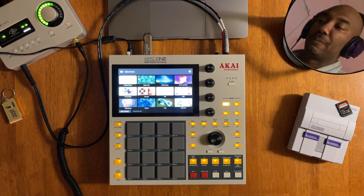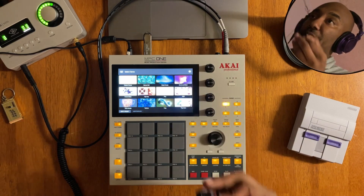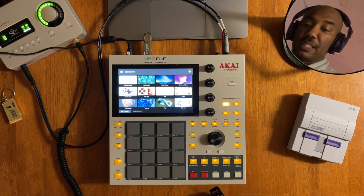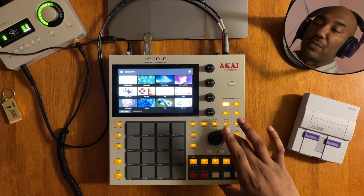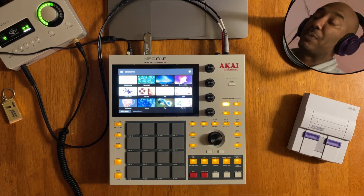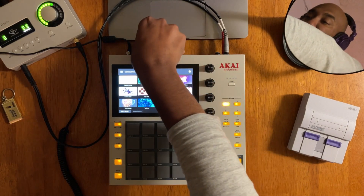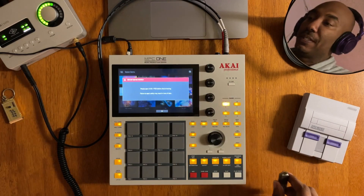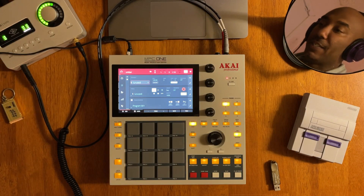Hit 'Don't show again,' and then we're going to take this SD card and put it in the front of the MPC One — that's what I'm using, the retro version. Link in the description box if you want to get it; it will help support this channel at no additional cost to you. I'm going to unplug this flash drive since we don't need that anymore.